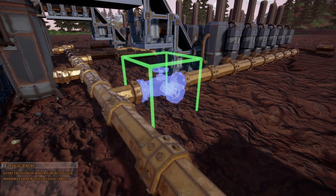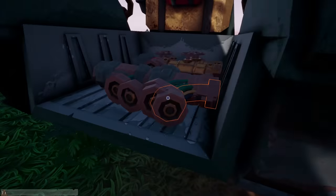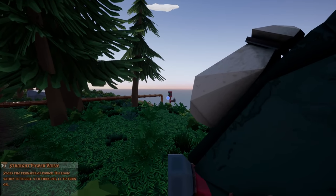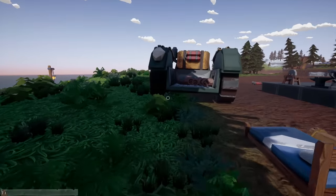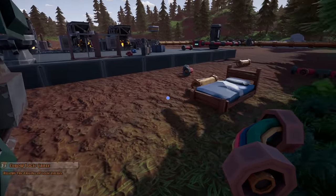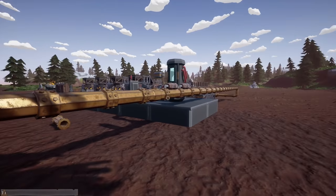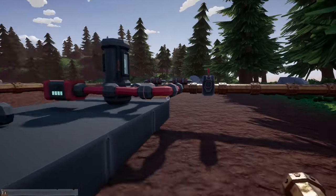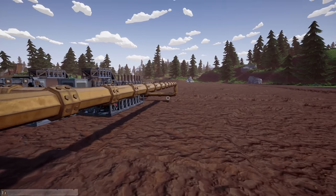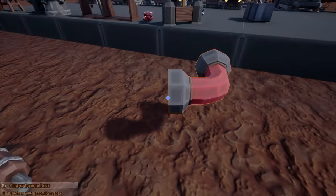We have some curved pieces. I'm trying to decide whether to run them on top or on the back side. Running underneath could complicate things once we get further down and have to go this way. We'll run them on top — I think it'll be better on top.